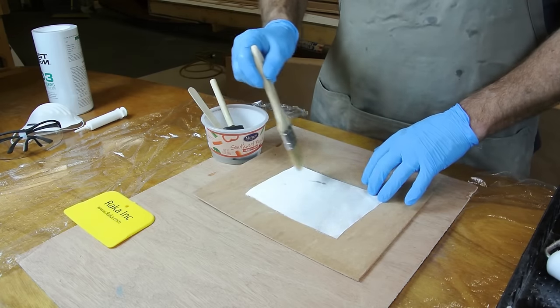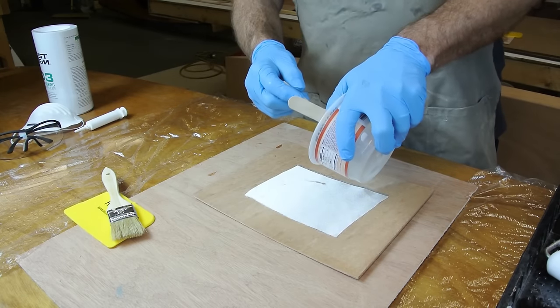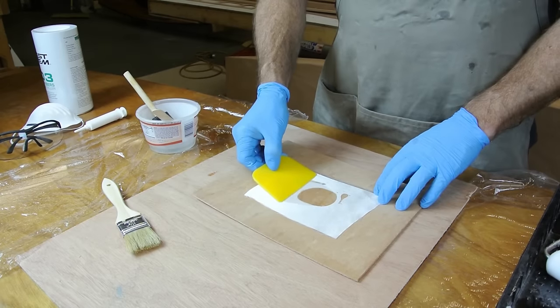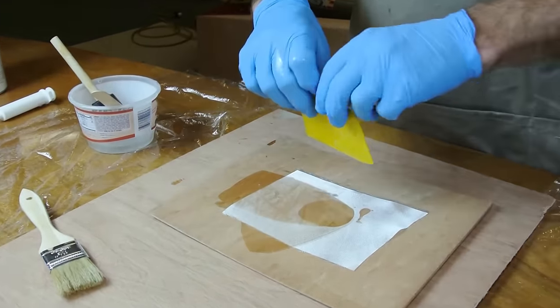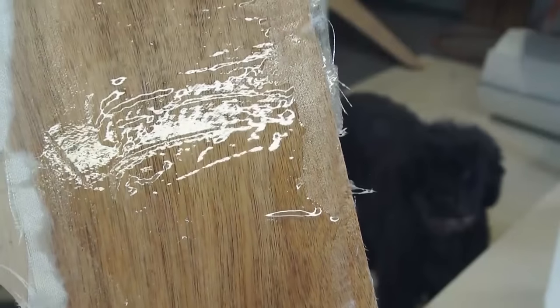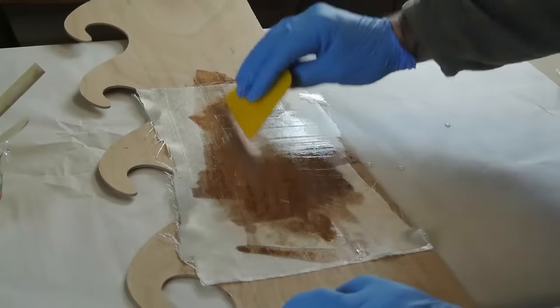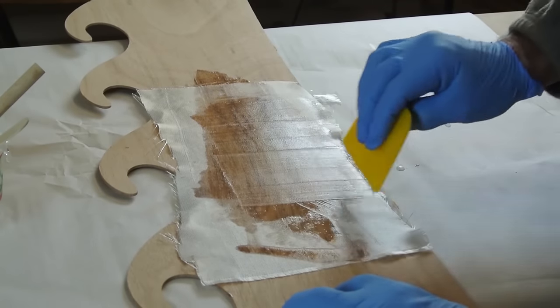When applying fiberglass, begin by placing the fiberglass cloth on the dry wood surface. Once you have positioned and smoothed your fiberglass, pour epoxy onto the middle portion of the cloth and use a plastic spreader to work the epoxy out to the edges. Make sure you apply firm pressure to the glass as you work. This will ensure the fiberglass is adhering to the wood and not floating on the surface of a pool of epoxy. When applied correctly, this first coat will look dry and the texture of the glass will be clearly visible. If the surface of the fiberglass looks smooth and shiny, there is way too much epoxy. You may need to work the fiberglass repeatedly to achieve the proper dry and textured appearance.